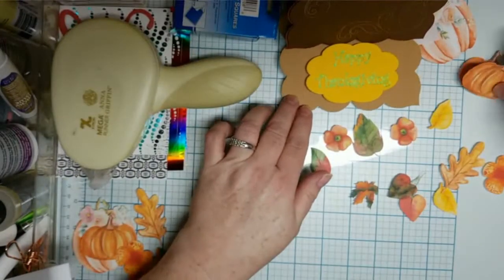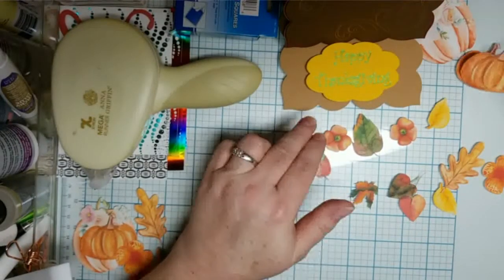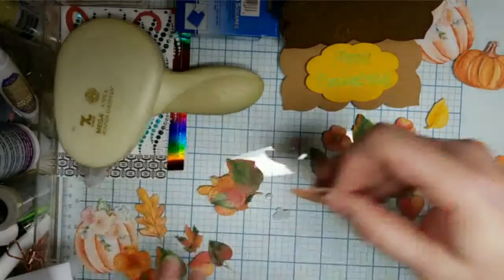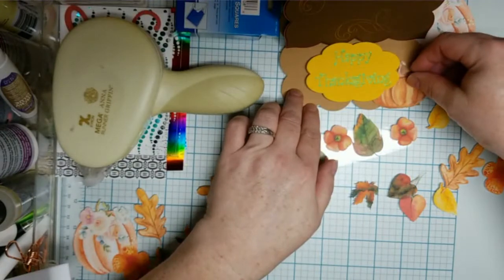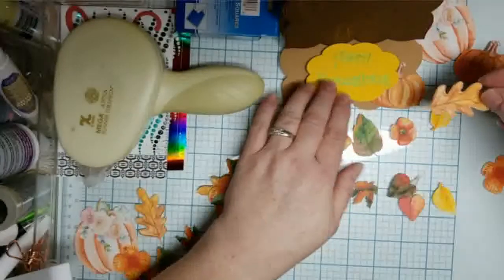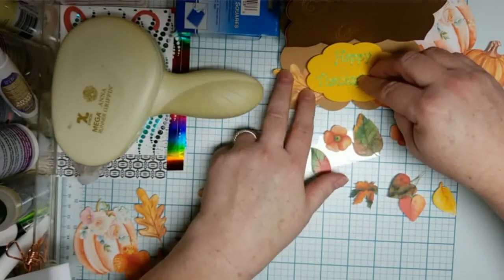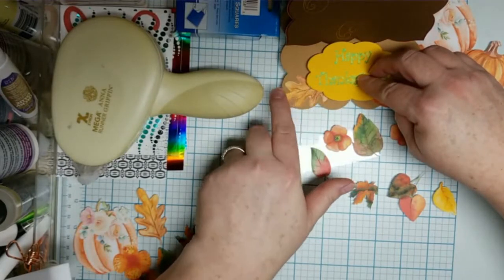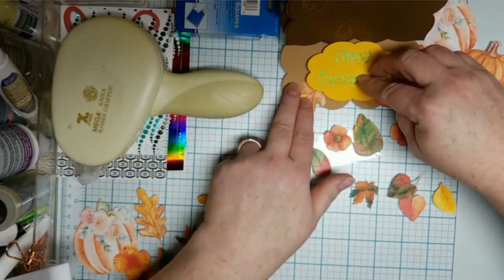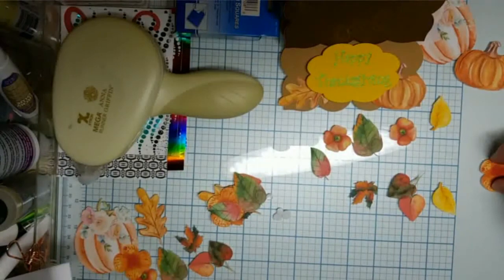I thought I might slip that little pumpkin under there — I have a smaller one, just a tiny bit smaller, might slip that there. I kind of had figured out where I wanted everything, and then Design Space did what it sometimes does and it all just kind of disappeared, so I'm starting from scratch here.